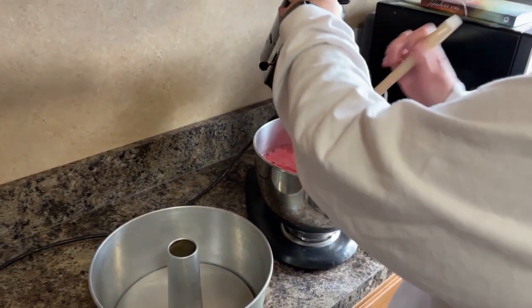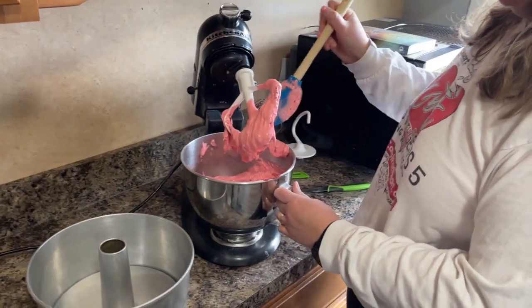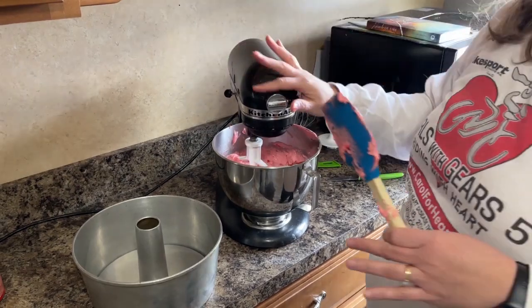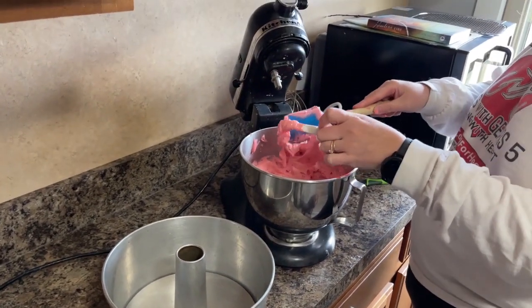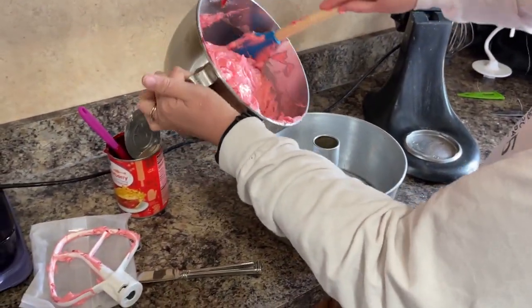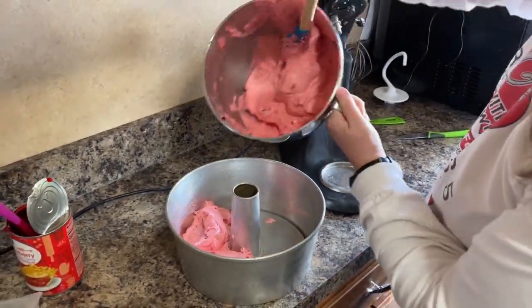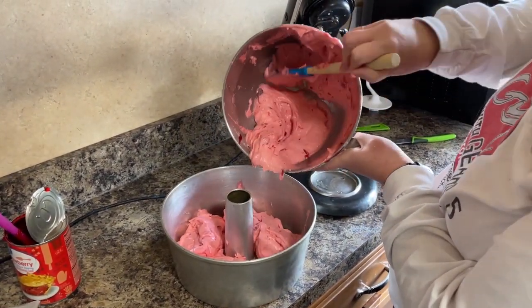I'm going to go ahead and give it a little stir just to make sure it's all mixed up. It smells deliciously like strawberries! I'll give it another little mix, and then we are going to put it in the pan. I'll just push this right in and put it around so it fills the whole way around. My preheating is done.